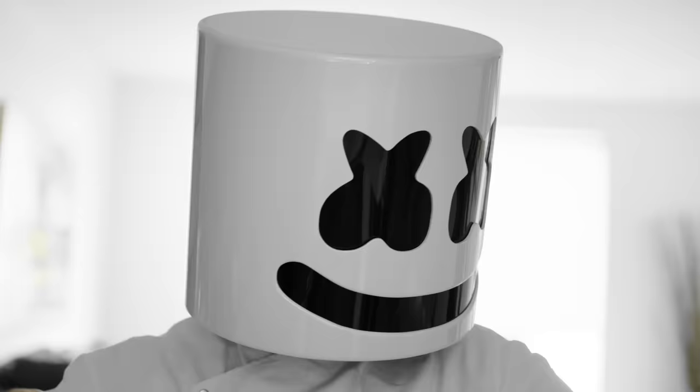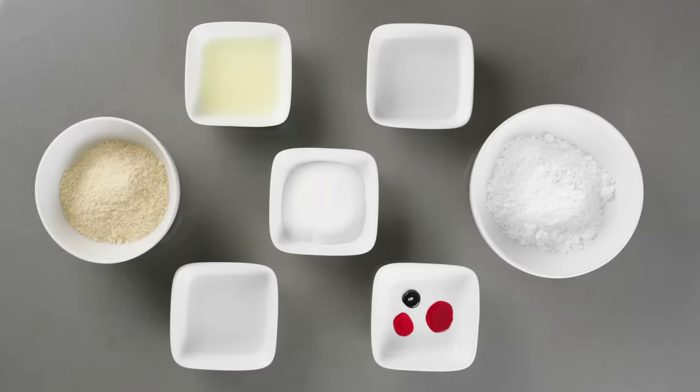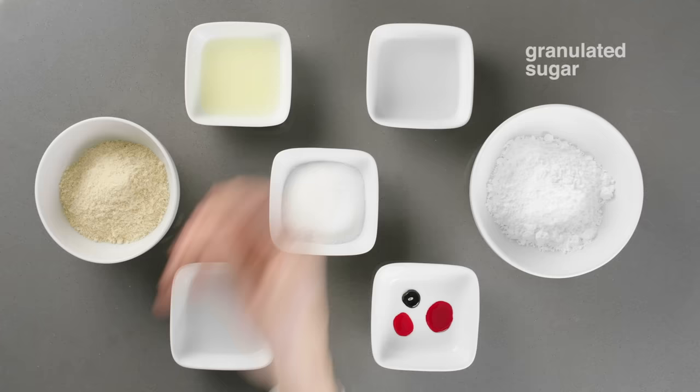To the fridge! For the macaroons we'll need almond flour, confectioners sugar, two egg whites, granulated sugar, food colouring, vodka, and water.